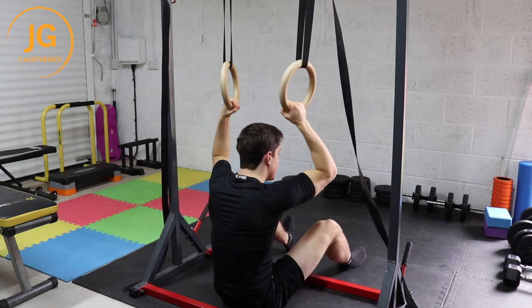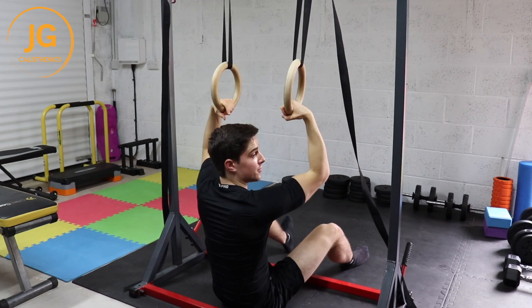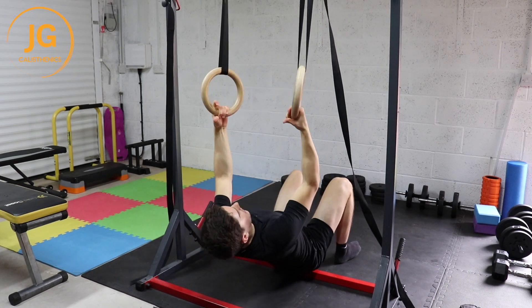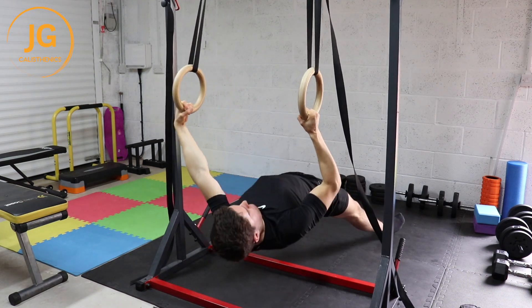If these are too easy for you — if you're just an absolute beast — I want to focus on the proper form first. The variation I've just showed you will likely be enough. But if you are in absolute tune, you can have your legs straight as you do this.